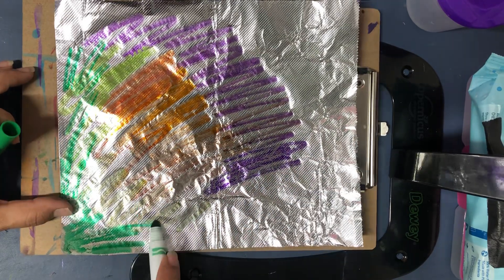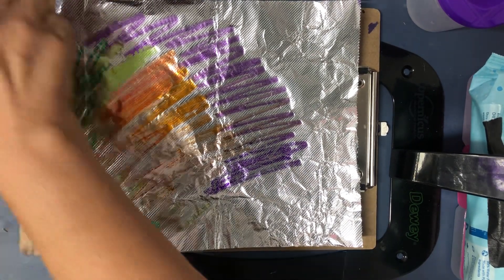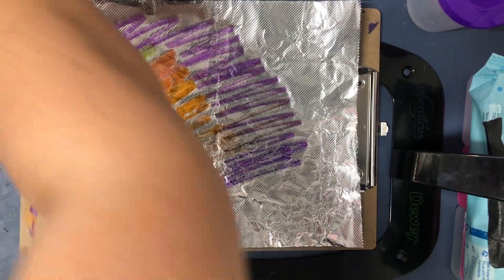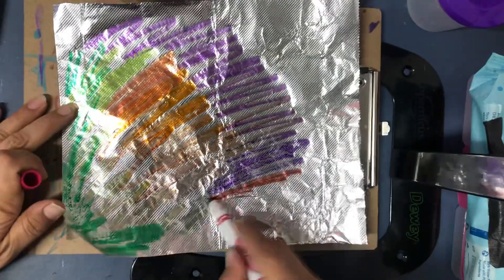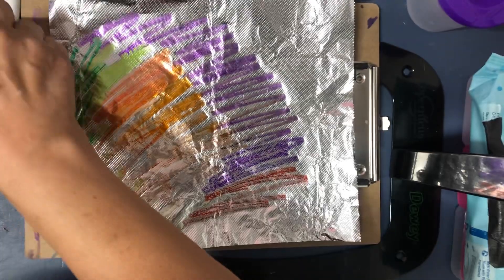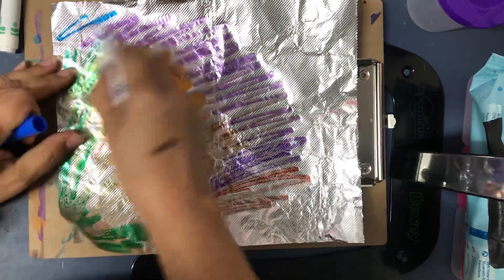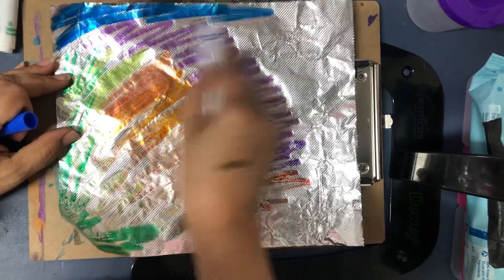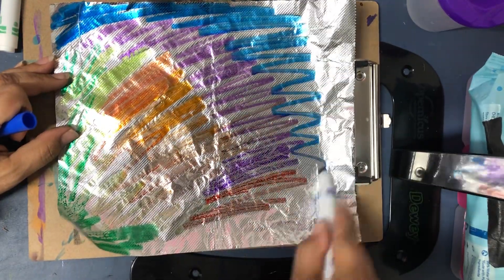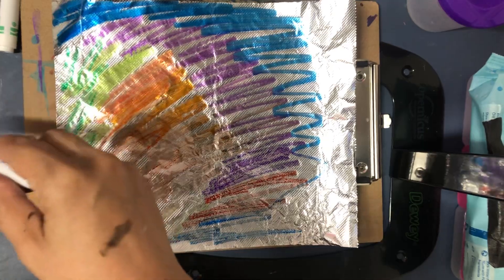See how I'm putting it on the side, like that. Let's see what other colors we can put in here — maybe some pink, and let's see some blue. Ooh, that blue is bright. Maybe some turquoise.